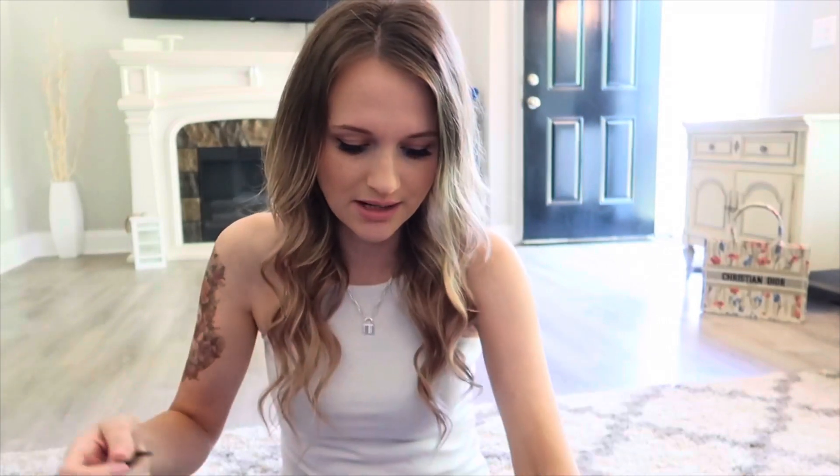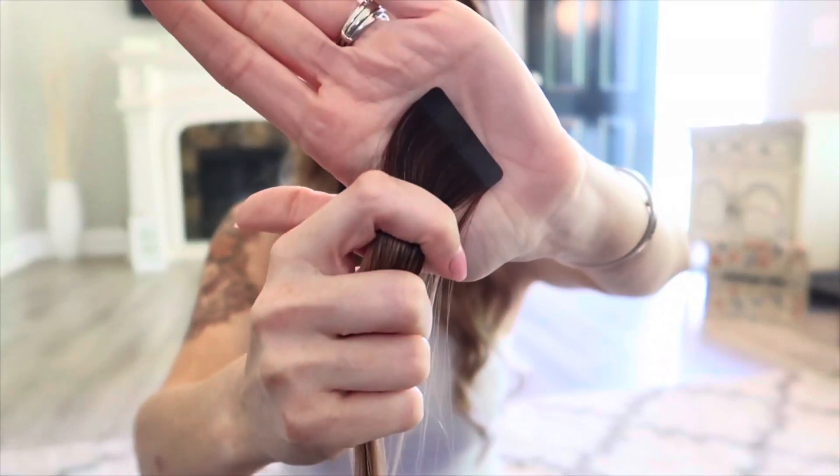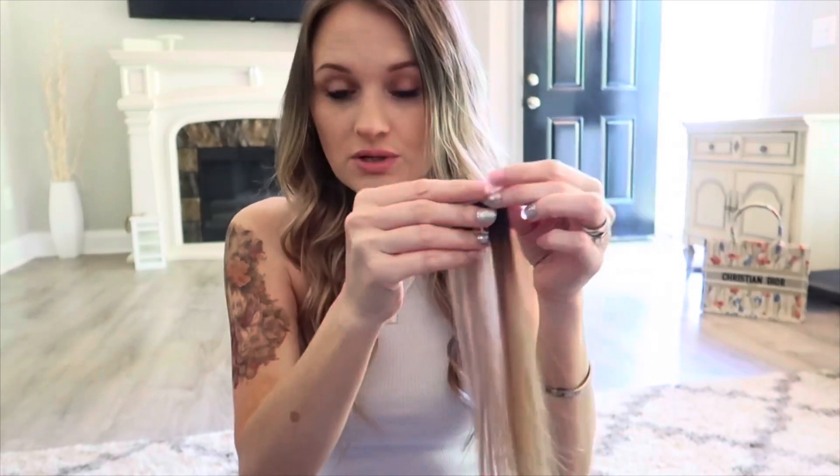Now that we got all of that out of the way, I'll have that discount code linked down below for you guys. I'm going to show you here how to apply one of these. Here is one of the hair wefts. You will need two boxes. The one box comes with 20 pieces, so you will need four pieces for a sandwich — when you do tape-ins, you sandwich them together. You'll have your hair sticking in this one, and then you will sandwich this one on top like that, except I'm going to show you what to do.